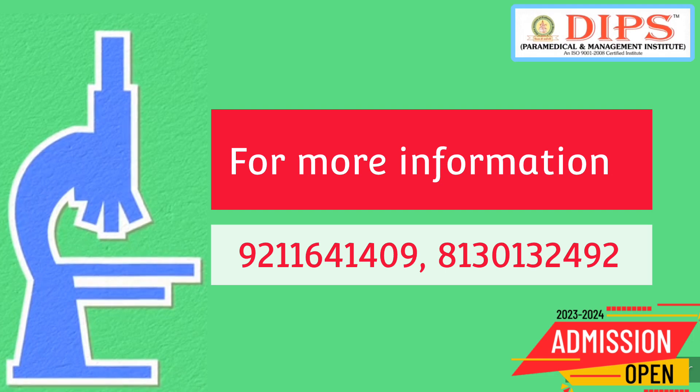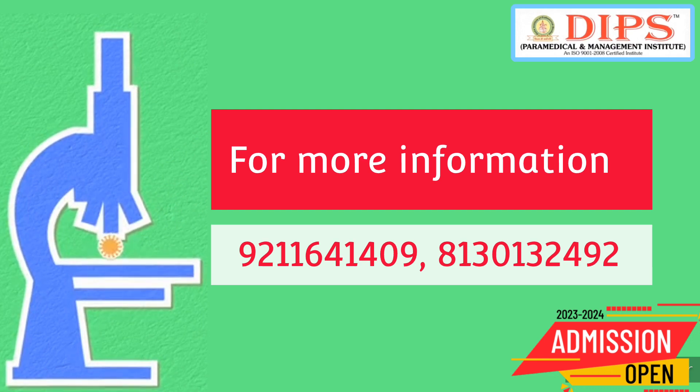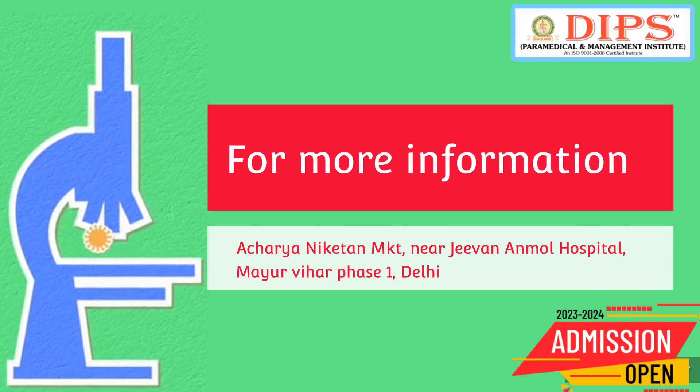For more information and admissions, you may call DIPS at 9211-64-1409 or 8130-132492, or visit the DIPS campus at Acharya Niketan Market, near Jeevan Anmol Hospital, Mayur Vihar Phase 1, Delhi, India.